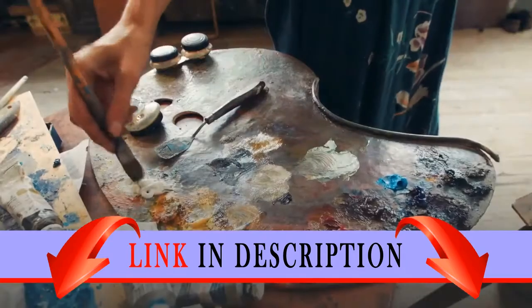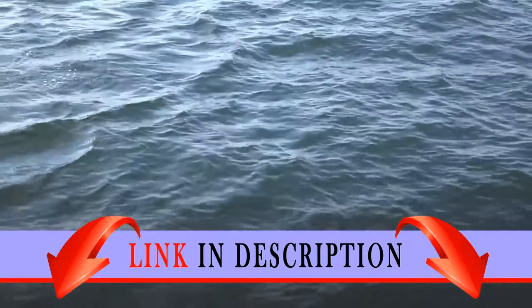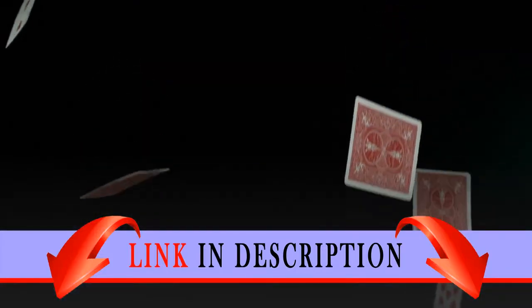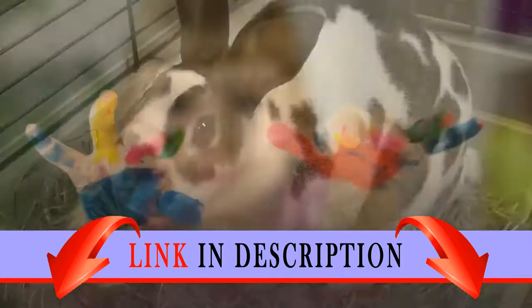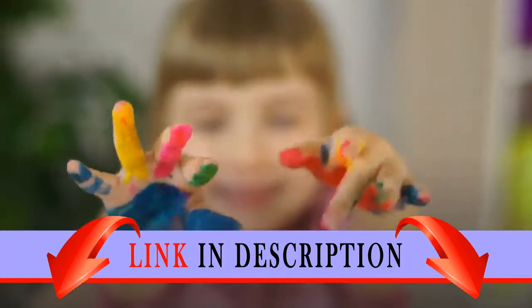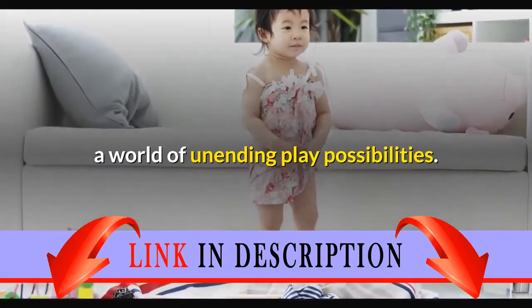Introduce your child to a whole animal-themed world of creativity and building fun with this creative animals set. Use the inspiration cards to help your young creator assemble the easy-to-build giraffe, bunny, dog, and worm, each with its own distinctive, bright color theme. Then get ready to embark with them on a world of unending play possibilities.